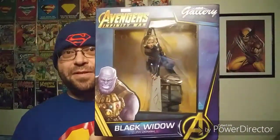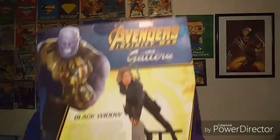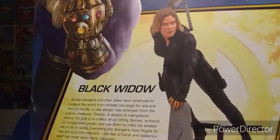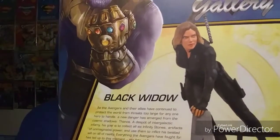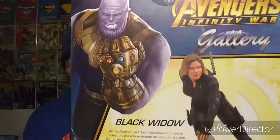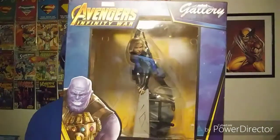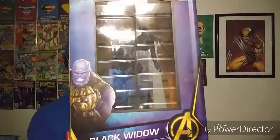I picked up my second statue — it is the Infinity War Black Widow from Diamond Select Gallery. This thing looks awesome. They did extremely good detail work on this statue considering the price point. It was marked at $50 and I got it for $19.95. Can't beat that. This is the second statue in my collection and my third is on the way — it should be here on Wednesday.